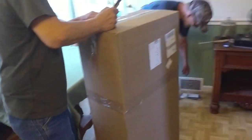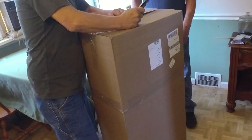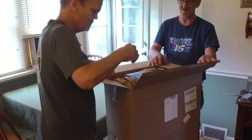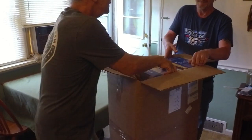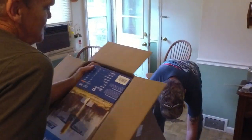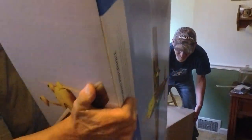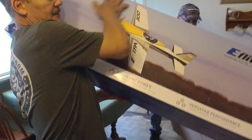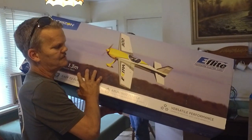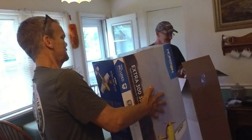What's in the box? Don't drop the video! That's a ceiling fan with the box. Alright, you take the other end and I'll take this end. Oh, what have we got? Extra 300 3D! The Extra 300 — I've been looking at that one.